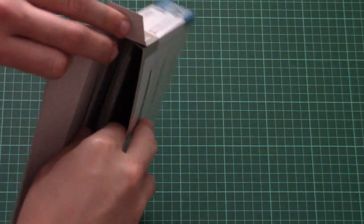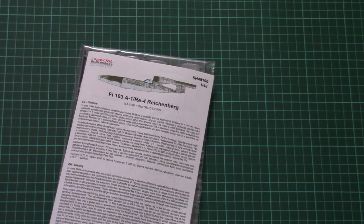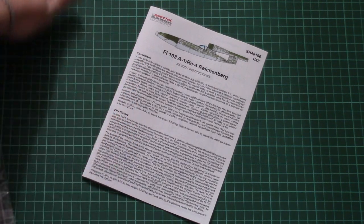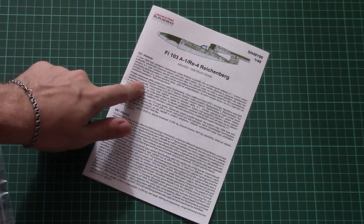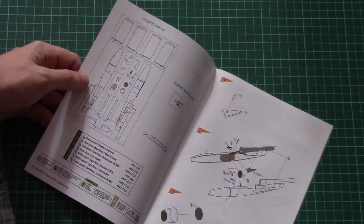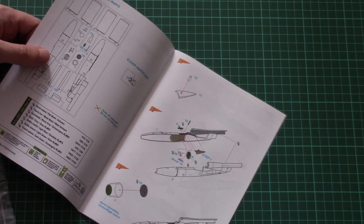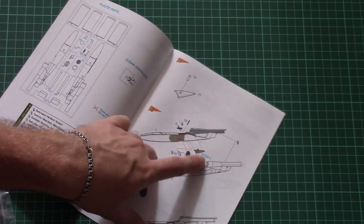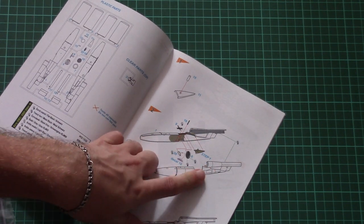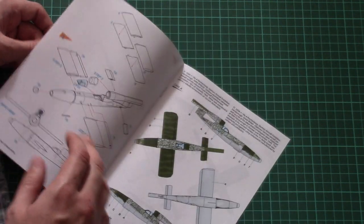This is a side-load box. Here we have all components inside — as you can see it is empty, I'm not hiding anything from you. The assembly manual is not that big; it is printed in color. We have a short history note in Czech and English, then we have a parts map. Note that not all parts will be used. We start the assembly process with two fuselage halves, and I'm a bit surprised because the engine gondola parts are molded together with the fuselage halves, so it might be tricky to sand them.